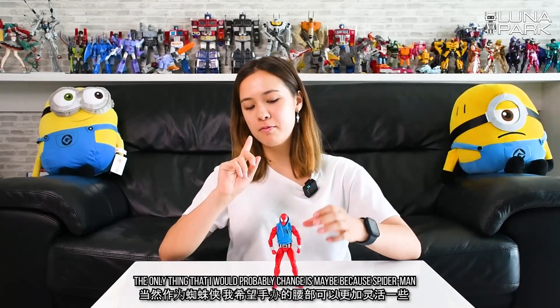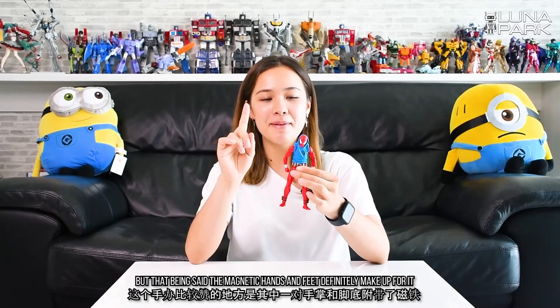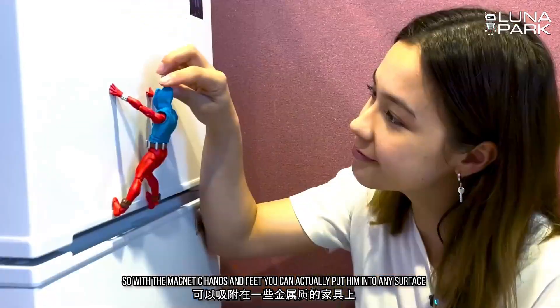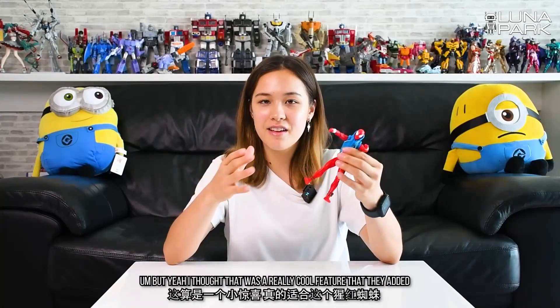Just like some other Mafex figures, the Spider-Man is very sturdy and easy to put into different poses. The only thing that I would probably change is that maybe because Spider-Man is supposed to be a little bit more flexible, I would wish that he bends forward a little bit more. But that being said, the magnetic hands and feet definitely make up for it. With the magnetic hands and feet you can actually put him onto any surface that works with magnets — we actually just put him onto the fridge. I thought that was a really cool feature that they added. Not all Mafex figures have magnets, so I think it's really suitable for Spider-Man.